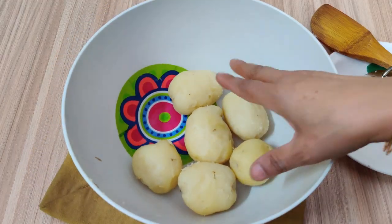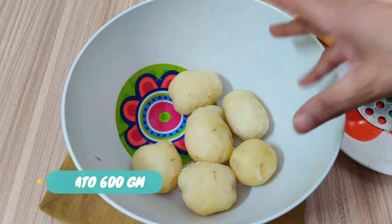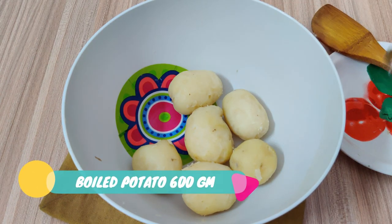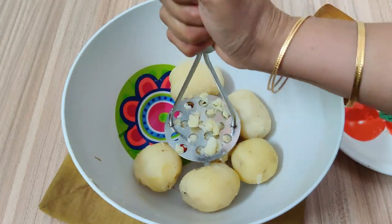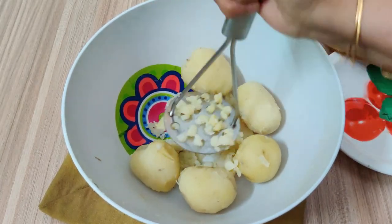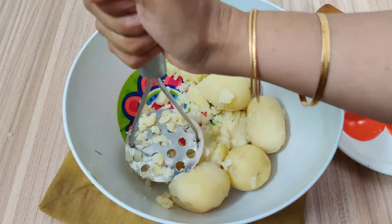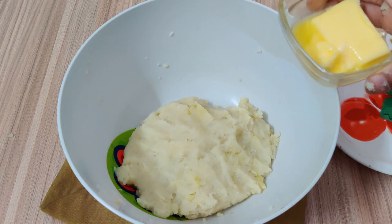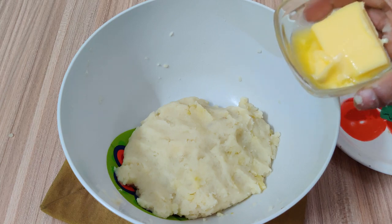I have boiled aloo — a little more than 600 grams. I have boiled it and now we will mash it with a masher. We will mash it very well so that there are no lumps.